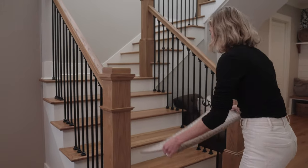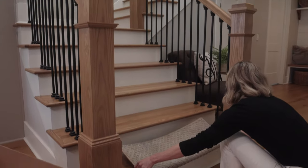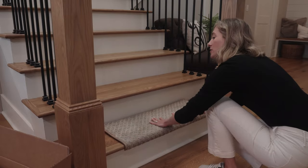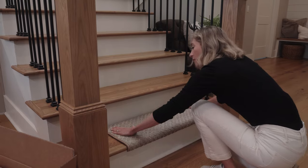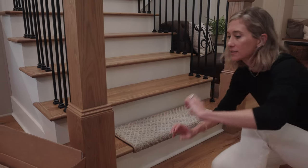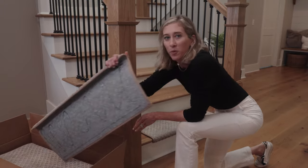That's just the hardest part. So you take this and you put it on the front edge of your step. You can line it up, make sure the front edge is tight, good and snug, and then just press down with your hand. The harder you press, the better the adhesive works. I personally have had these on my staircase for like five years and they haven't moved.